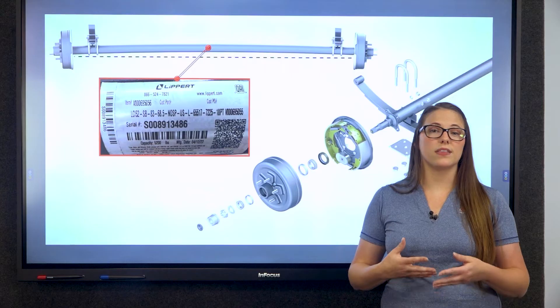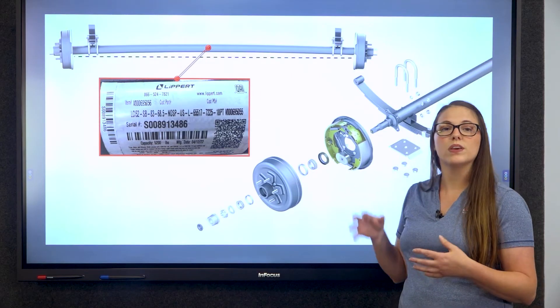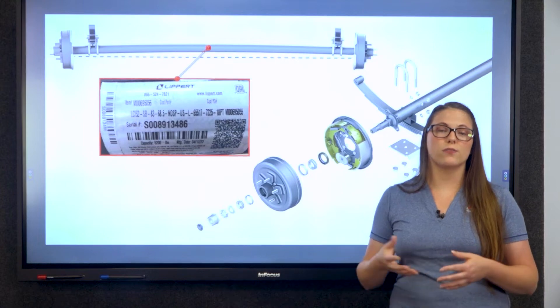An RV axle is a central shaft designed to rotate the wheels and bear the weight of your RV. When your RV is in motion, the axles work in conjunction with the suspension system to absorb the shock from the road, providing a smoother ride. It also helps to distribute the weight of the RV evenly across all the wheels.